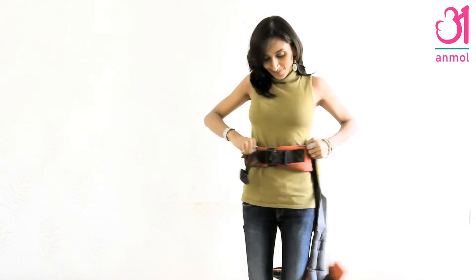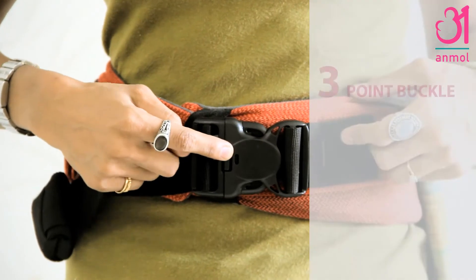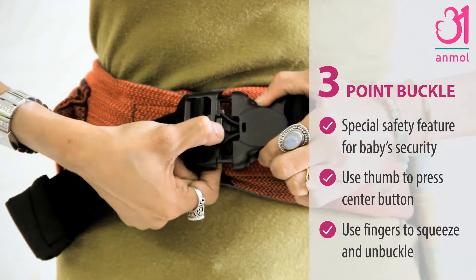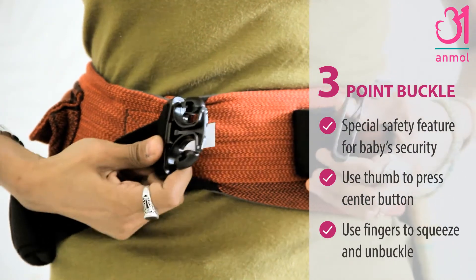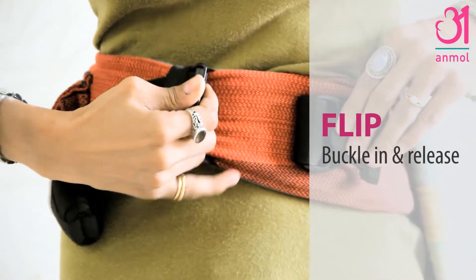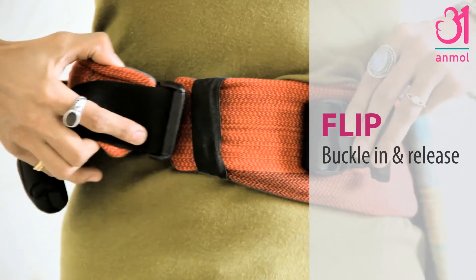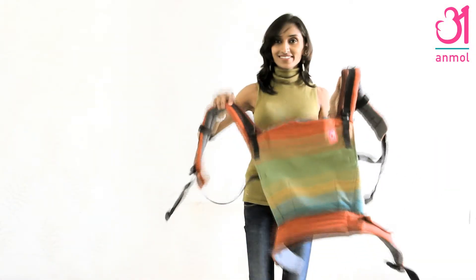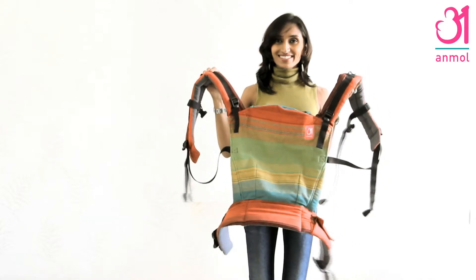Finally, to release the three-point safety waist buckle, press the center point with your right thumb and squeeze on both sides of the buckle with your left hand to open the buckle. Flip the male buckle in towards the belt and under the elastic safety band to release it. That's how we use an unmold carrier.